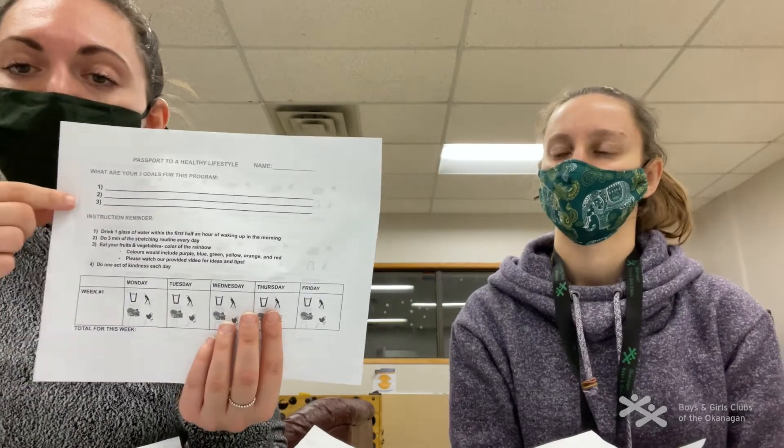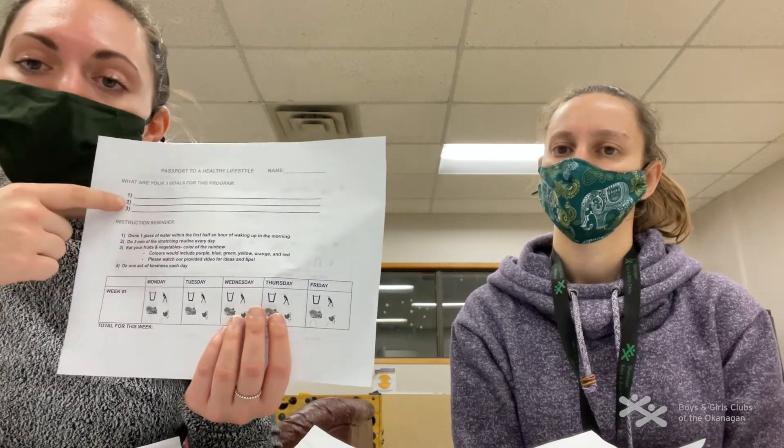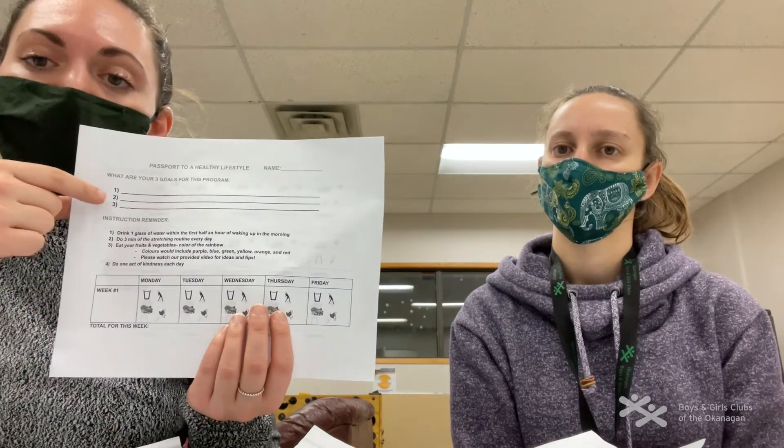We want you to go through your passport, either by yourself or with your parents, and pick out three goals that you want to accomplish throughout the next few weeks of doing Cool Moves. Then you have your challenges.